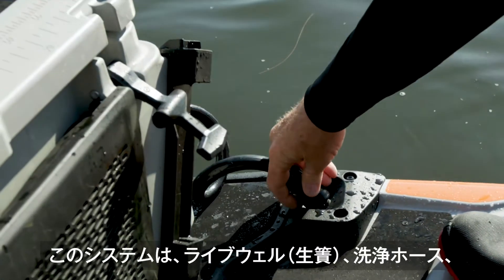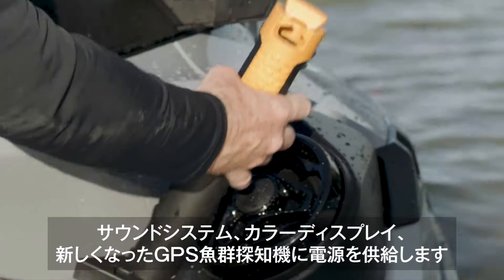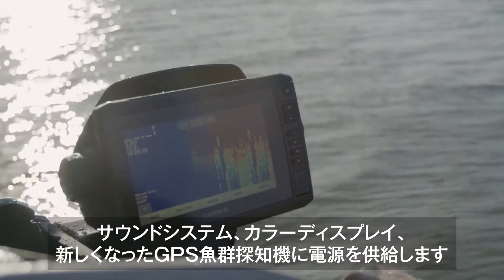The new system powers the live well and wash down system and powers the tech package that includes the sound system, color display, and new Garmin GPS and fish finder.